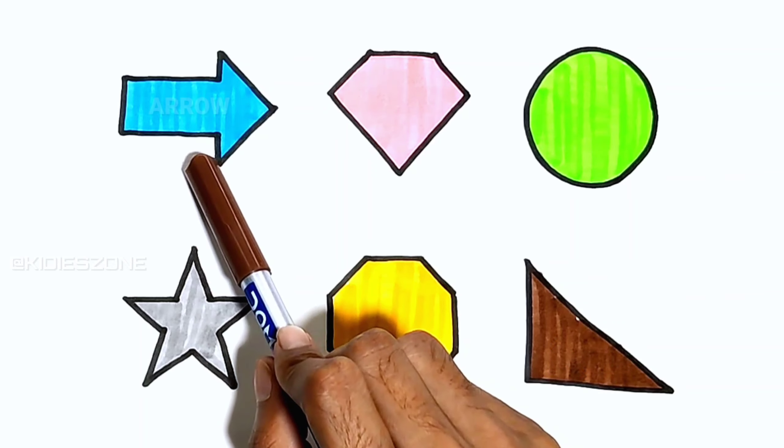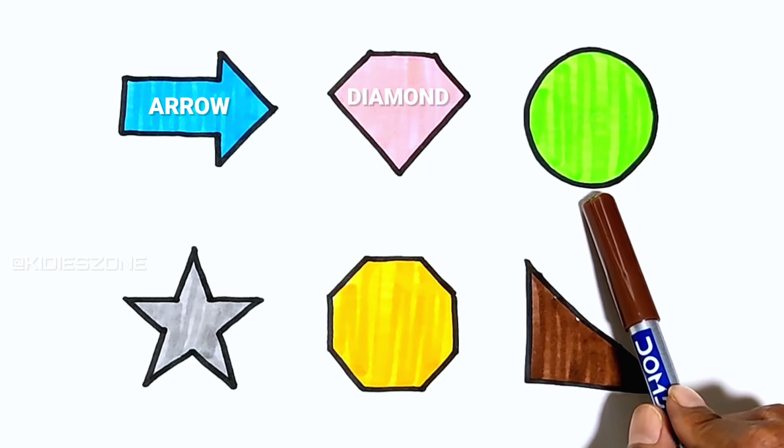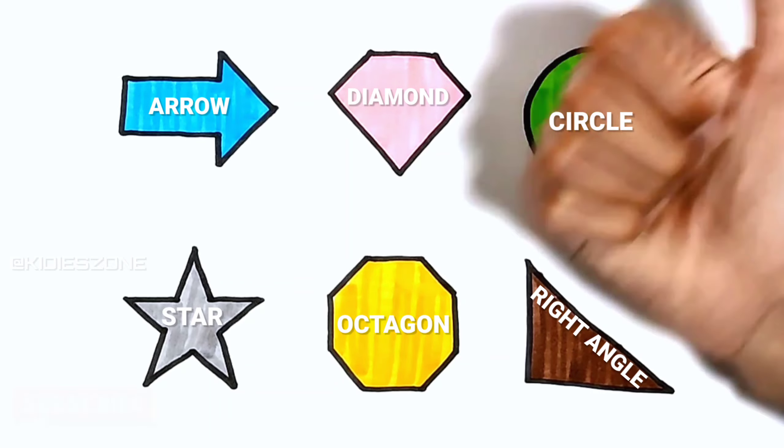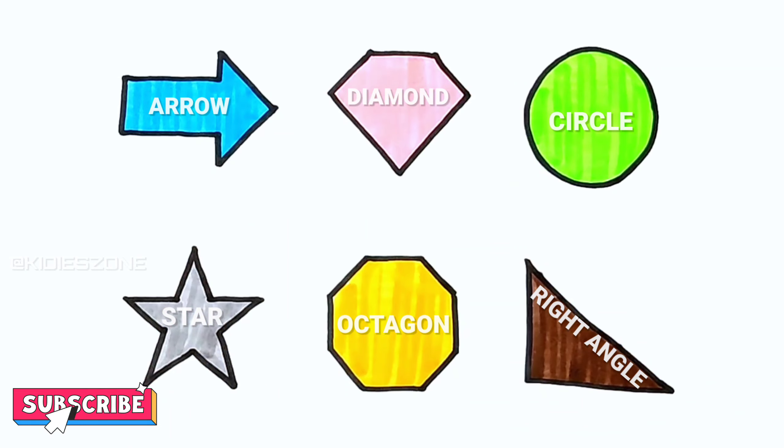Arrow, diamond, circle, star, octagon, right angle. Please like, share, and subscribe.